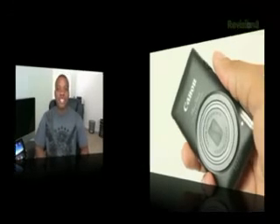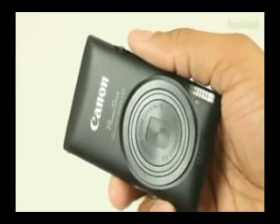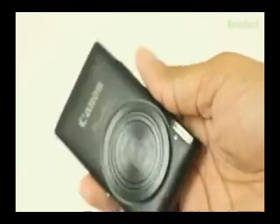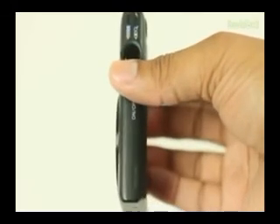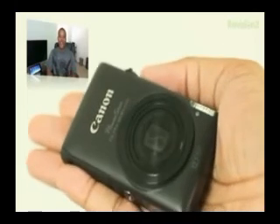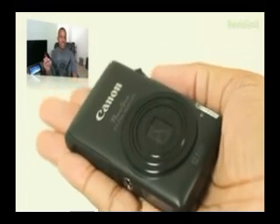First I'm just going to talk about the design. When you first pick up this camera, you'll notice that it is extremely light and also extremely small. It fits in the palm of your hand. This is the world's thinnest digital camera with the 24mm lens, and this lens is an ultra-wide angle lens as well, as you'll be able to tell by some of the photos I'll show you. This thing will fit in anybody's pocket — even if you're wearing skinny jeans, it'll fit.